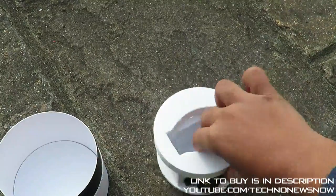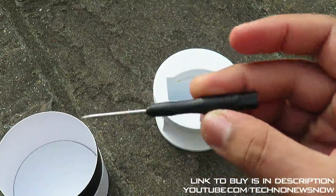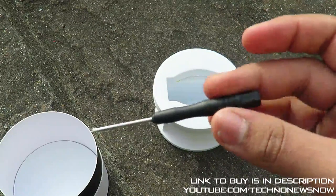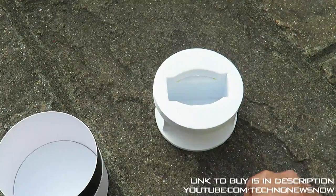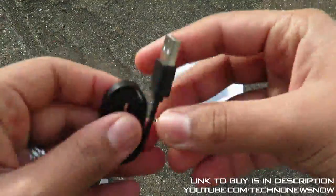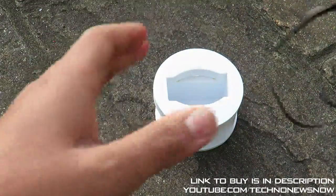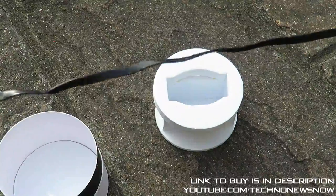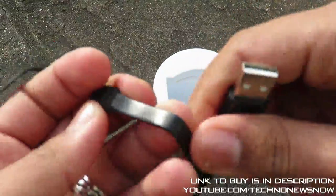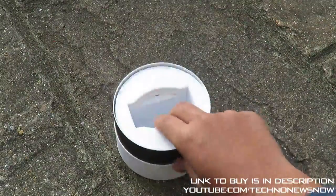On the other side we have a small screwdriver — not too sure what this is for, but it must be to open up the back of the watch since there may be access points there. We also get a small micro USB charging cable — it's a very nice high quality flat cable design, about half a meter long. It's a flat noodle-style cable all around, really nice quality.